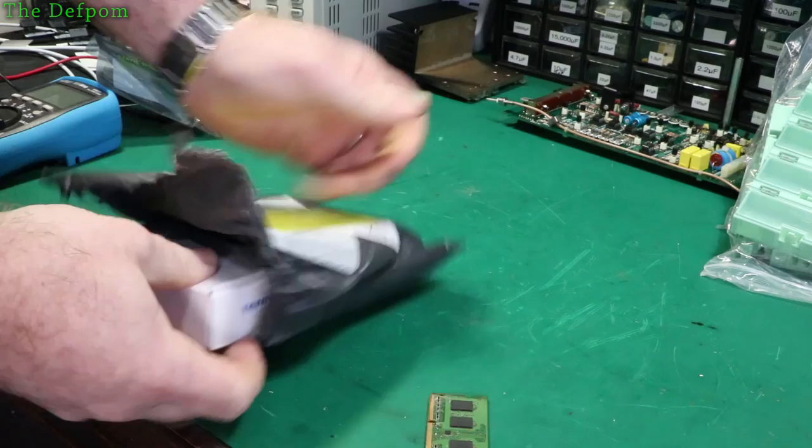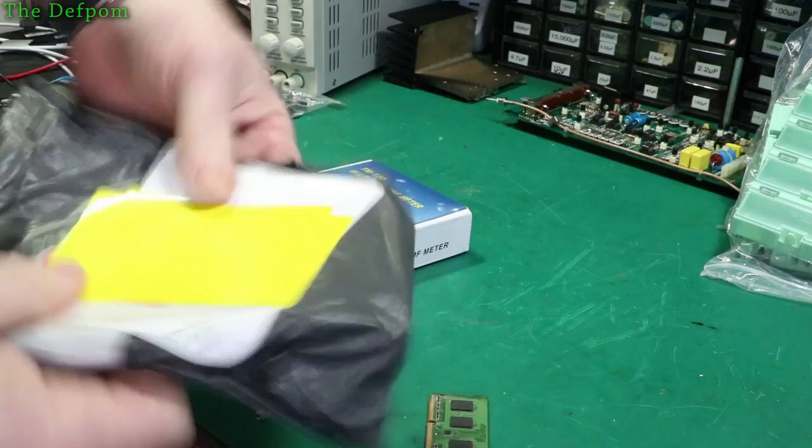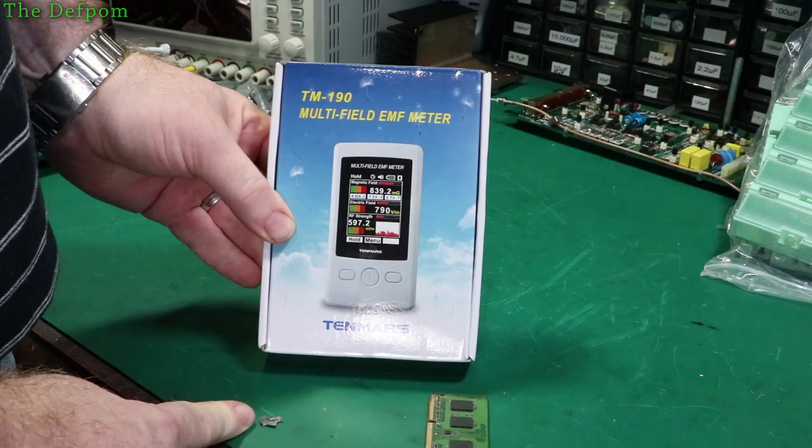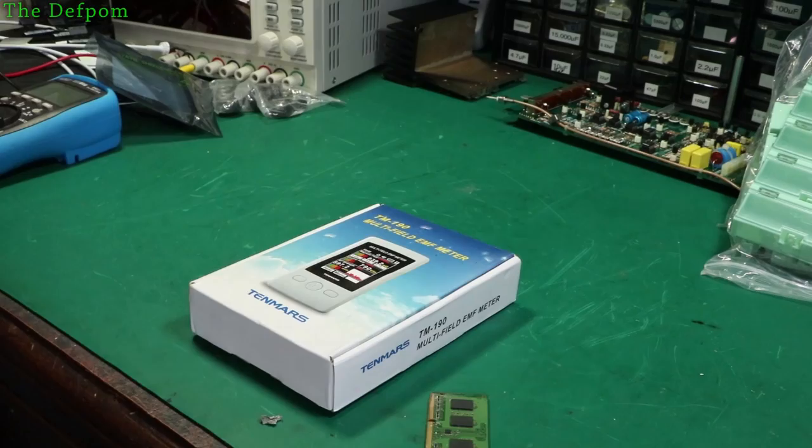I'm still waiting for parts for the circuit board here - this is for that Philips pulse generator I'm repairing. They got shipped two weeks ago and they haven't arrived yet, which is a bit strange. Next item: a Multifield EMF meter. This is from Banggood - it's an item for review, so I haven't paid for this at all.